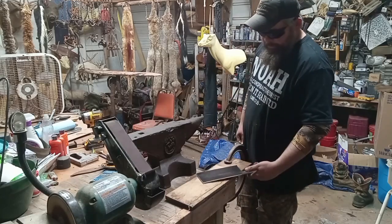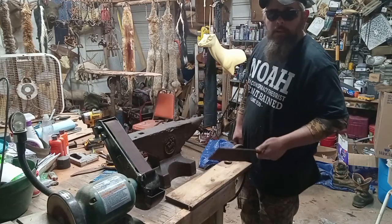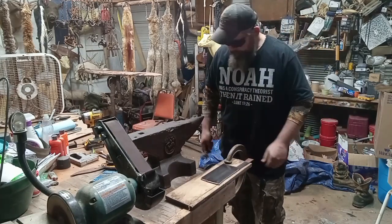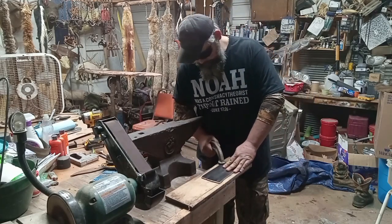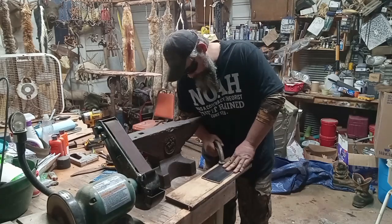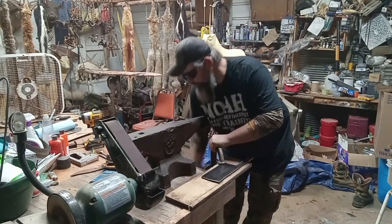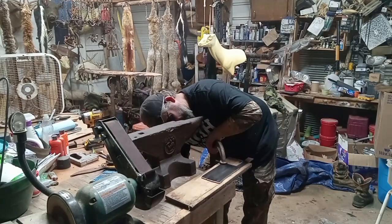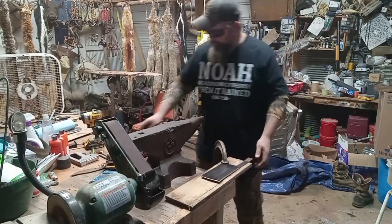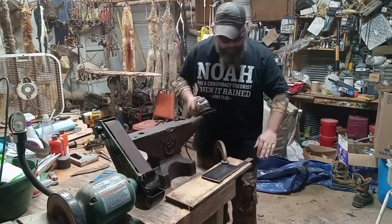I made a Bowie knife out of this steel for a buddy of mine, and we put that thing through some tests. I was gonna harden it and temper it, I sharpened it up — couldn't hurt that thing. You can put your hand right on that; we're just cleaning this steel off.